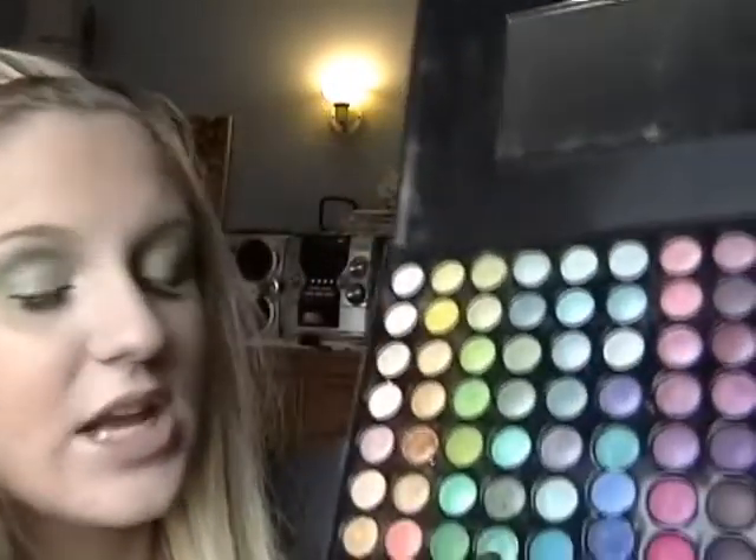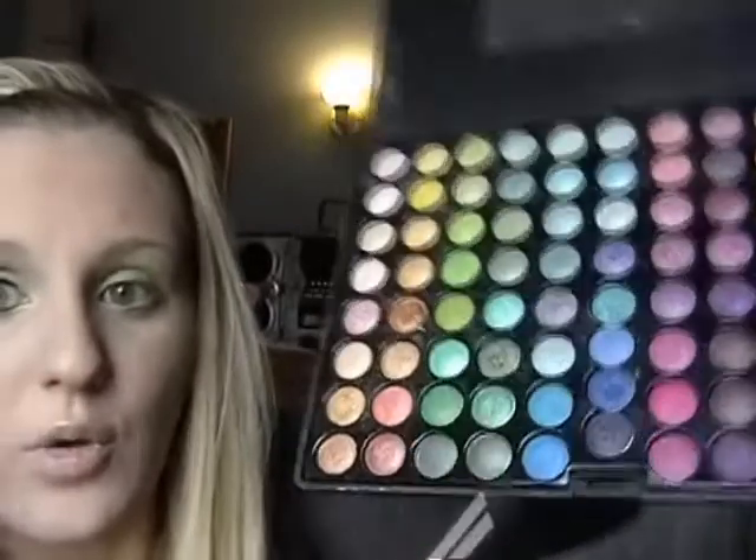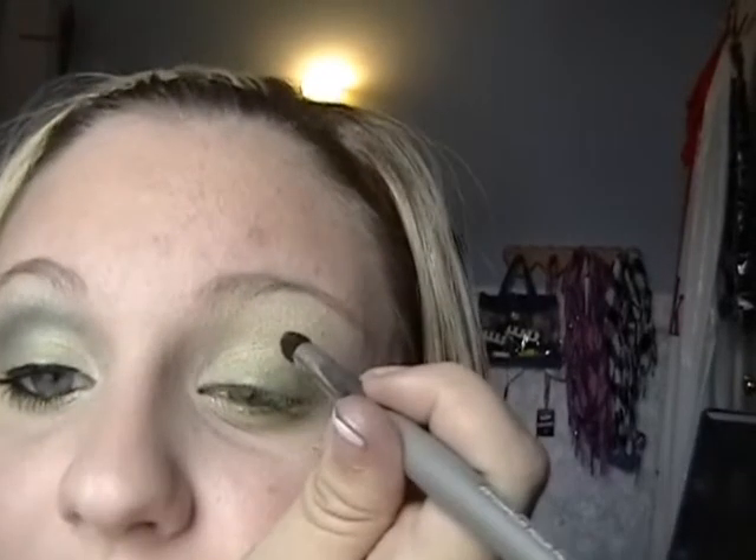Next you're going to take a dark green — this color right here. It's a gorgeous color; it's got gold flecks in it. You're going to use a blender brush. I'm using my Quo blender brush from Shoppers Drug Mart. Tap that in and trace a line in your crease with it. You'll be able to see it when I put it on.